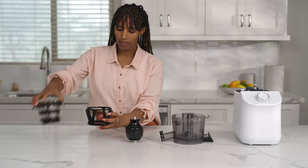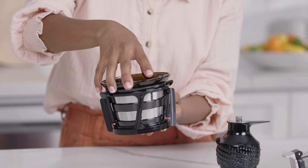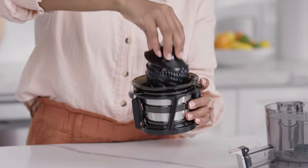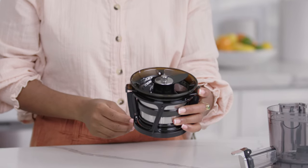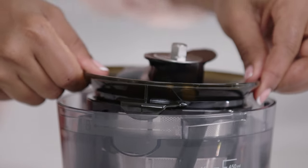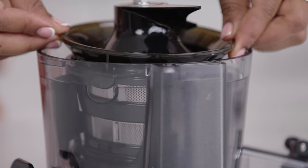Start by placing the strainer into the spinning brush, then insert the auger into the strainer. Insert this set into the chamber. Locate the large and small cutouts in the chamber and insert the corresponding wings of the strainer into the chamber.